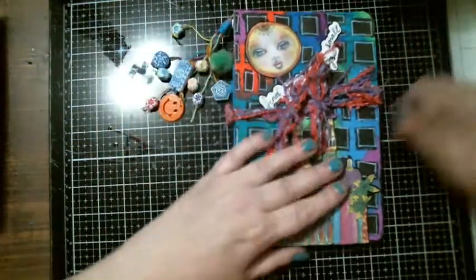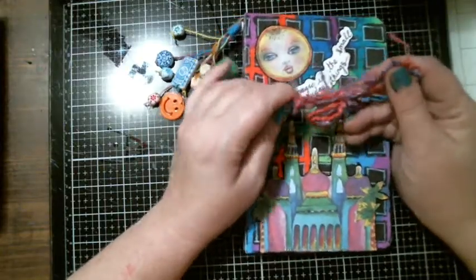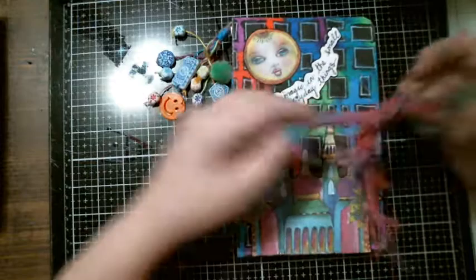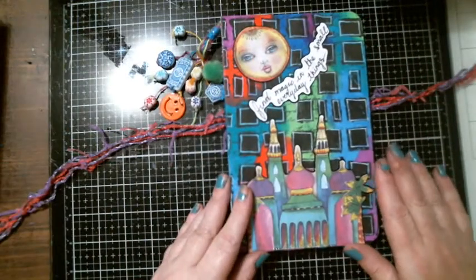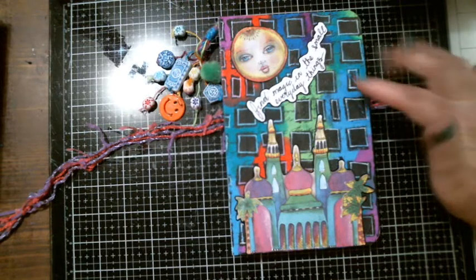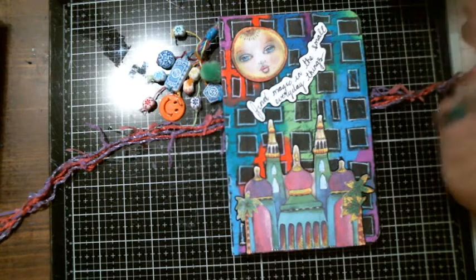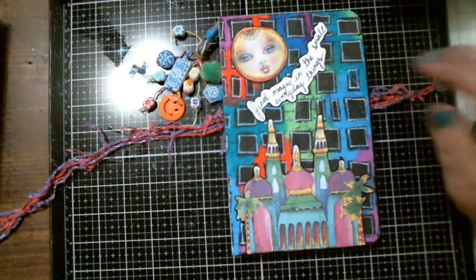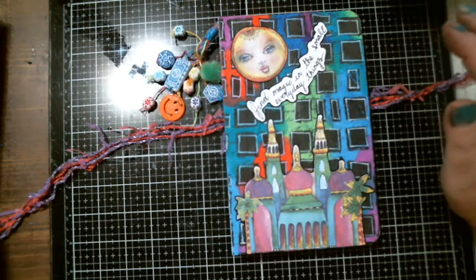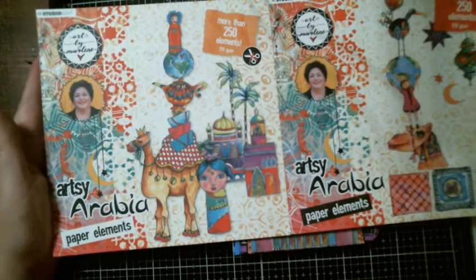I didn't put an enclosure on it, so I have this yarn, or whatever you want to call this stuff, and you just kind of open it. The cover is my mixed media paper that I did with my bingo dabbers, a stencil, and I did black and then outlined in white. And then I used Art by Marlene images or die cuts from these two packs throughout this book.